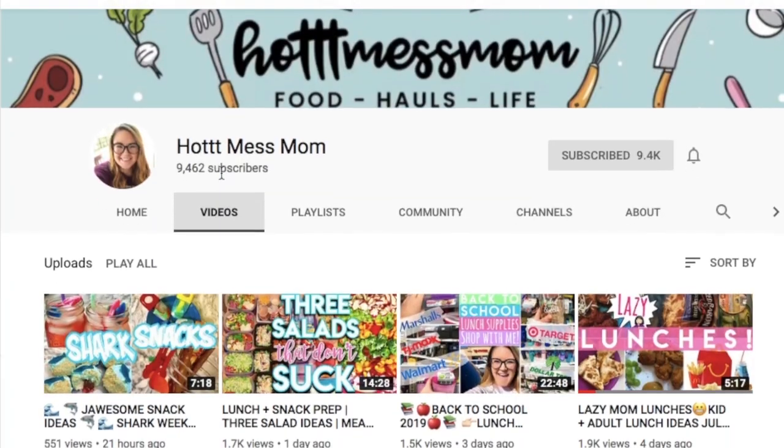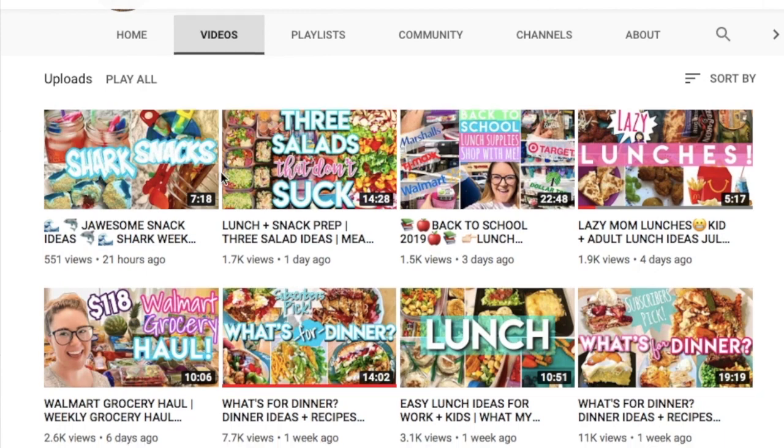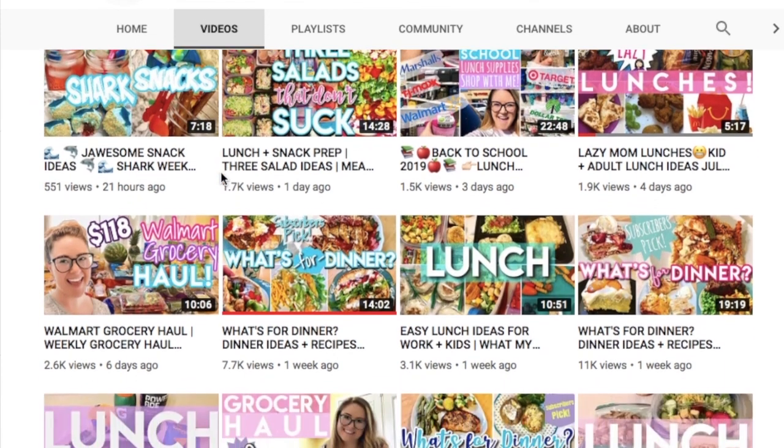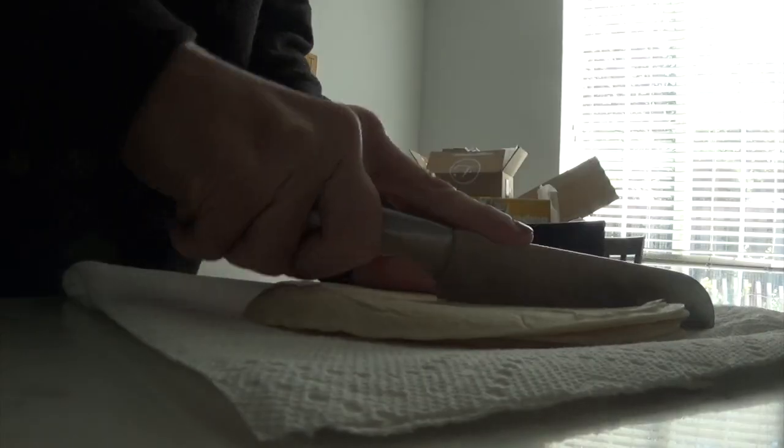Today's video is actually a special one because I'm collaborating with Amanda from Hot Mess Mom. She makes a lot of grocery hauls and food-related content. Definitely go head to her channel, subscribe, and click that notification bell so you guys can keep up with her.